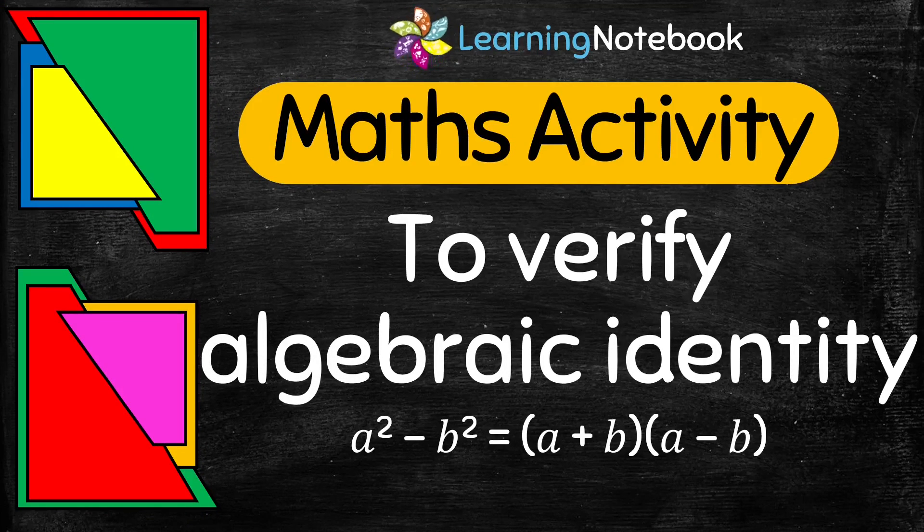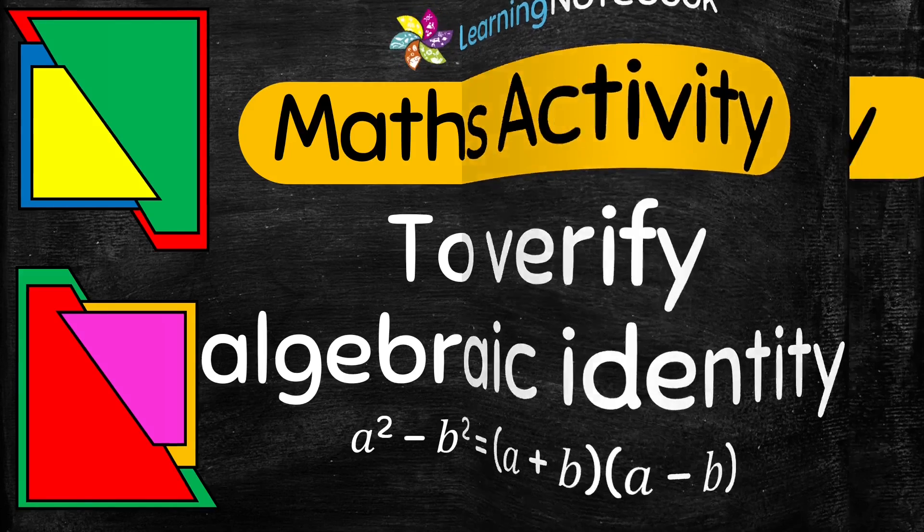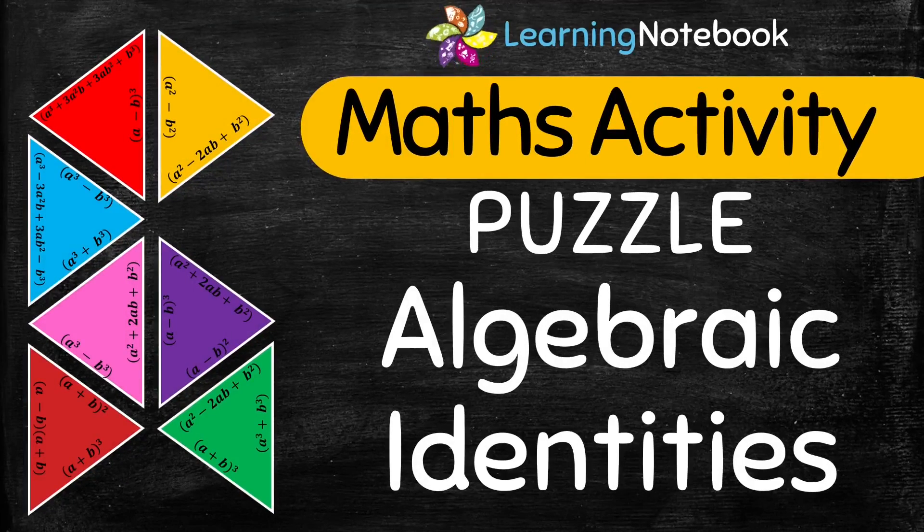Students, if you want to learn how to verify algebraic identity a square minus b square with the help of a maths activity, then do watch our separate video. We also have a very interesting and creative puzzle involving algebraic identities. The link to both these videos are below in the description box.